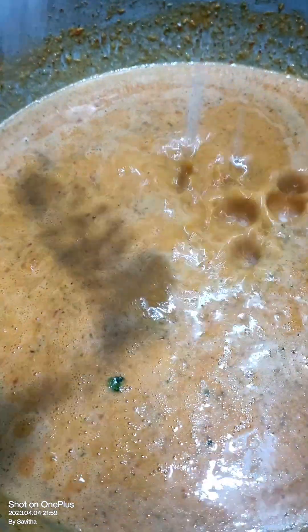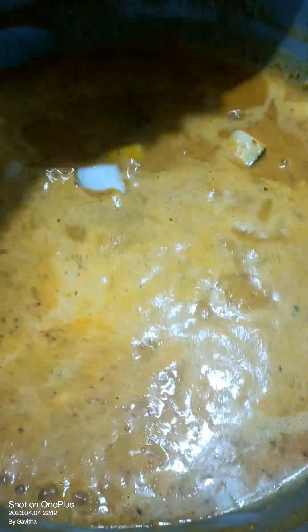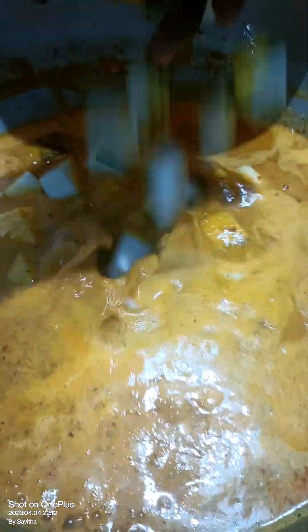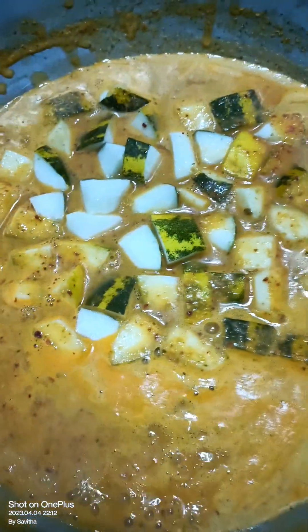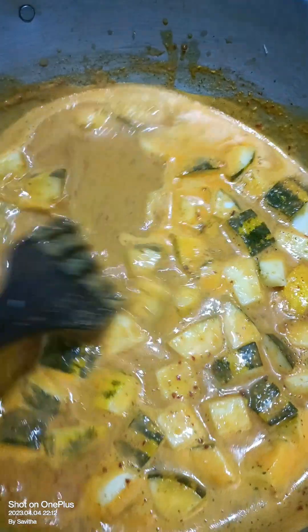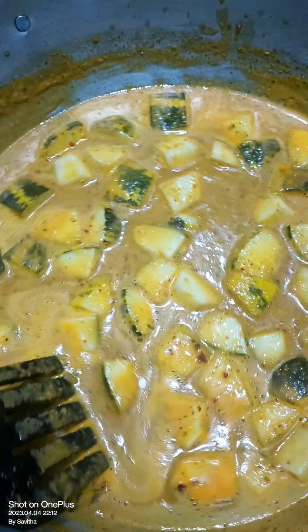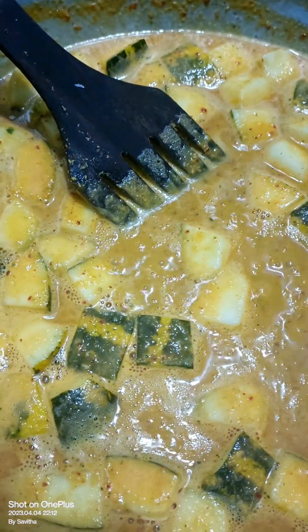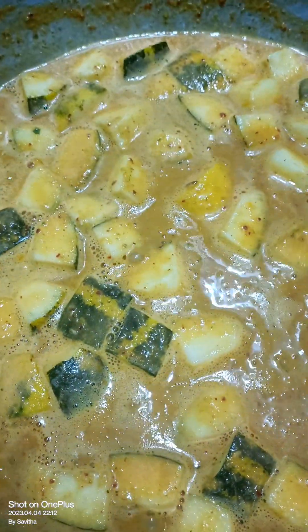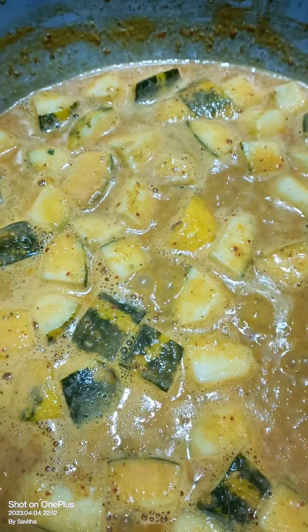The egg is mixed with the cheese. The egg is mixed with the egg. We are going to make the egg. It's very nice.